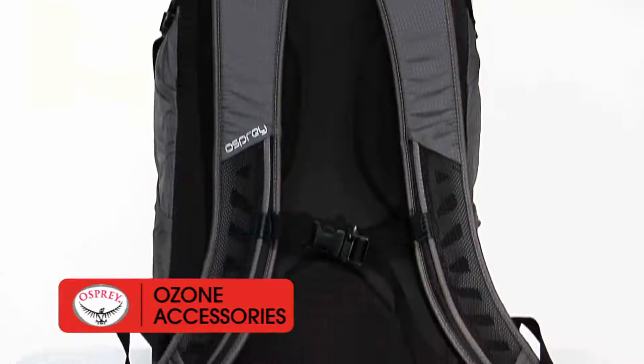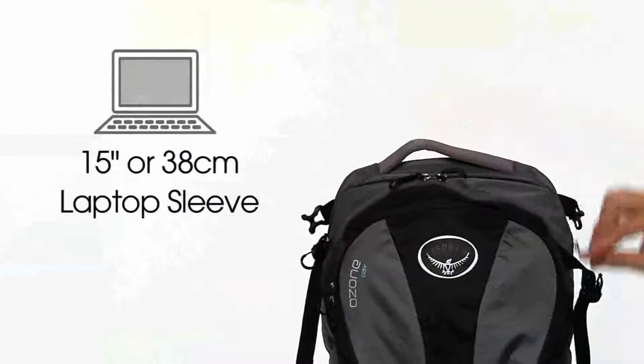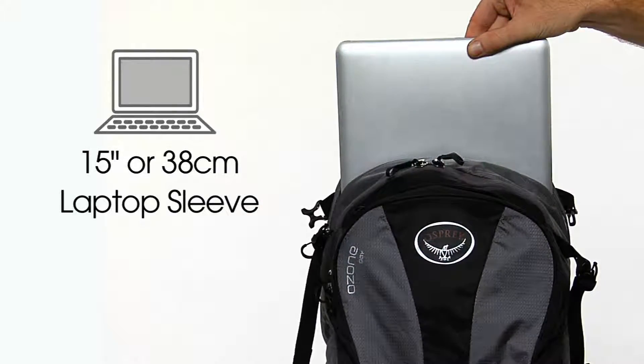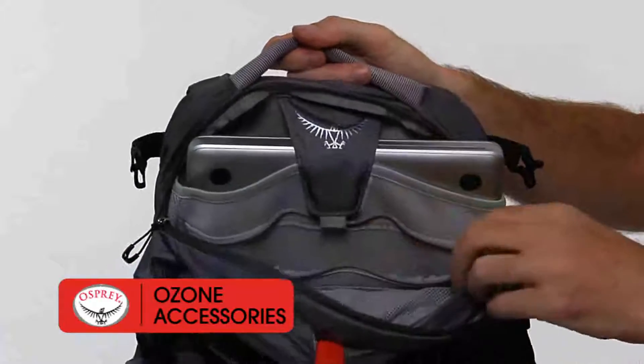The AirScape back panel provides superb comfort and reduces heat build-up. 15-inch or 38 cm laptops fit the padded sleeve with quick zip access to get you through airport security. A padded sleeve also stashes your favorite tablet or e-reader.